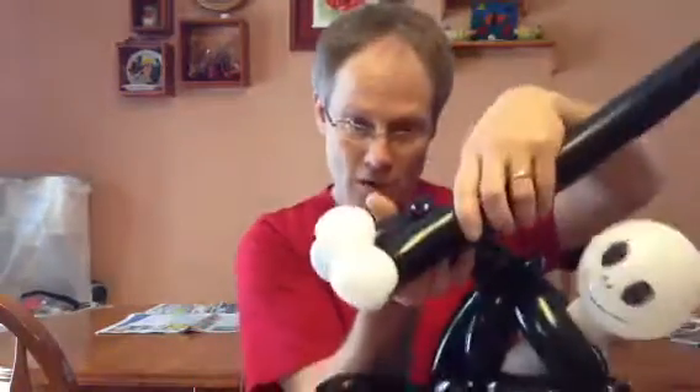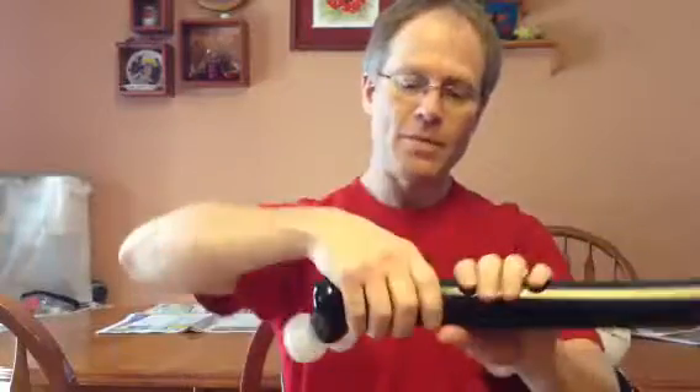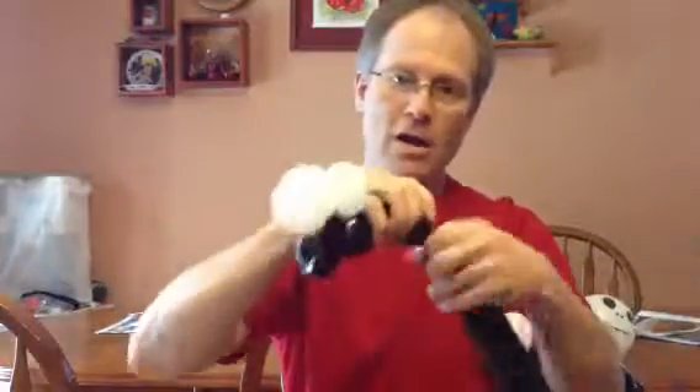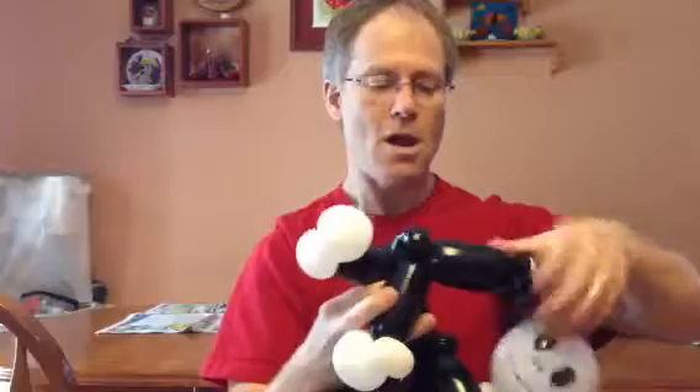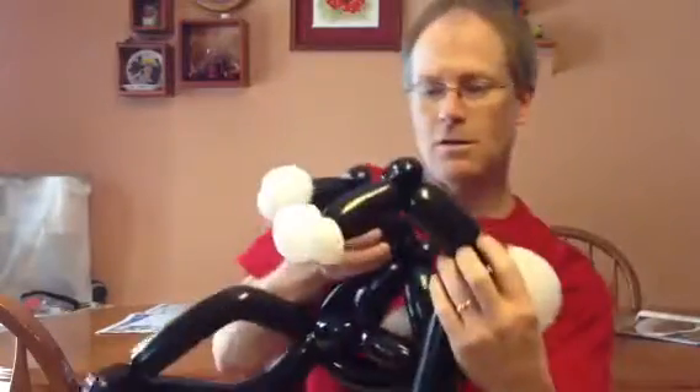Now we're going to do about four, maybe five fingers, and we're going to do a pinch twist — that'll be your elbow. Then we're going to do about the same thing, and another pinch twist, and that will be your shoulder. So we have the hand right there.